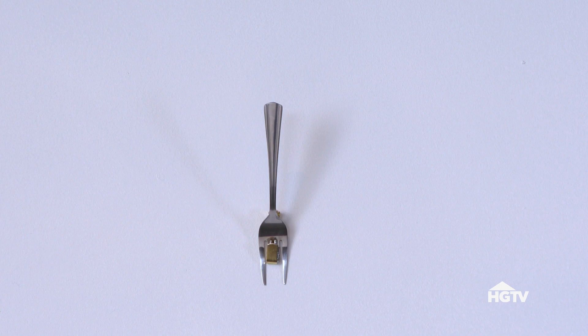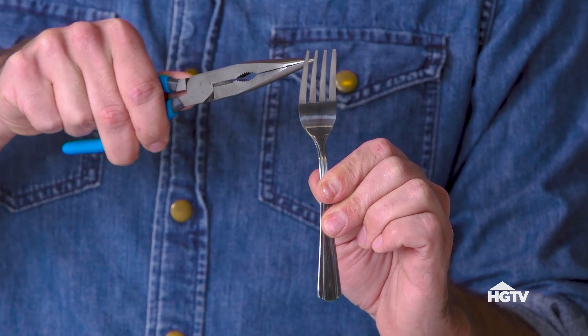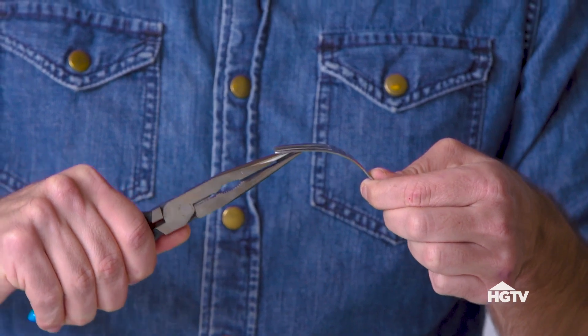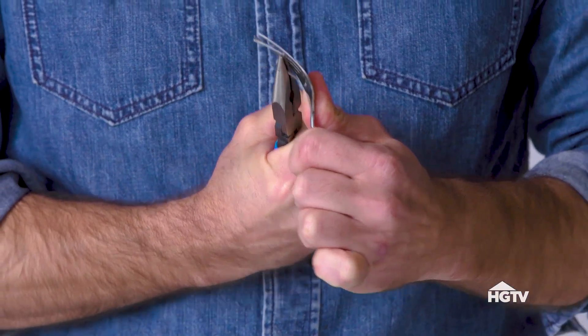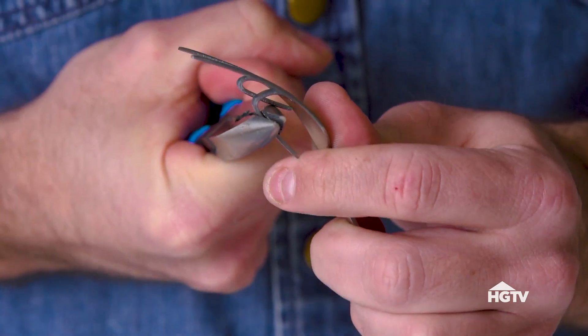To get started, we need to make our fork tool. To do that, we bend down our two center tines. Using the pair of needle nose pliers, grip it on the end and bend it down. Then grab it from the side and twist it all the way back on itself. Repeat this process for the other side.